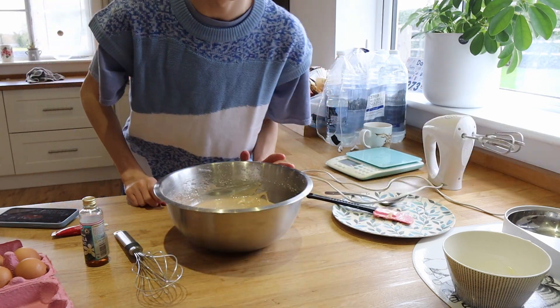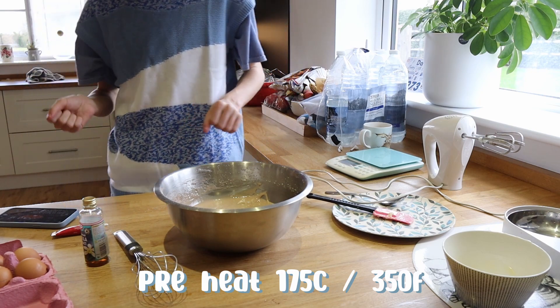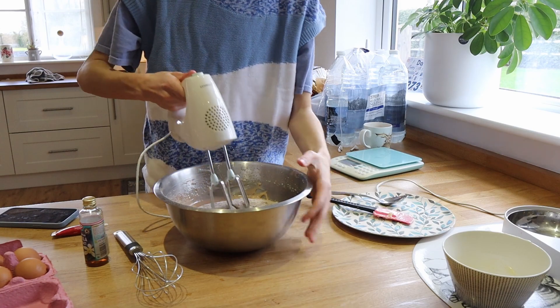Before I add the second part of the dry mixture, make sure to preheat your oven to 175 degrees Celsius or 350 degrees Fahrenheit. Let's mix it all together.